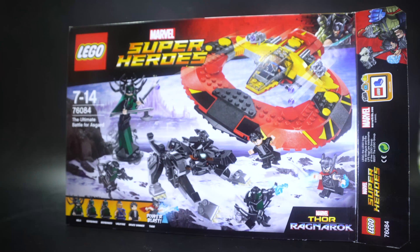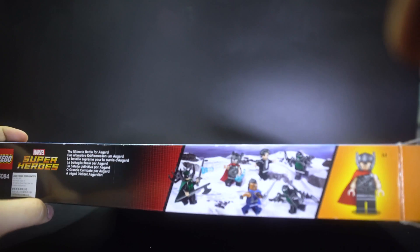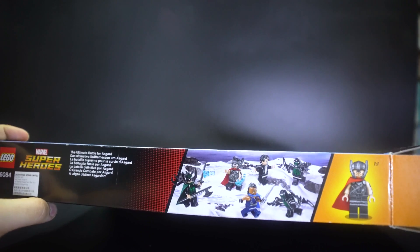We got four figures here — we got Hela, and one of the Valkyries which is called Valkyrie here, but she doesn't have an actual character name in the movie. She's not THE Valkyrie that people know in the comic books. On top of the box it shows you all the characters you get in this set, and on the back of the box it shows you some of the features of the spacecraft.